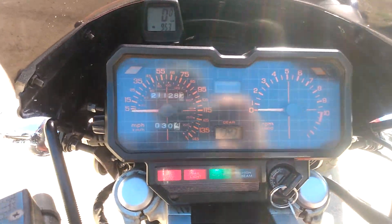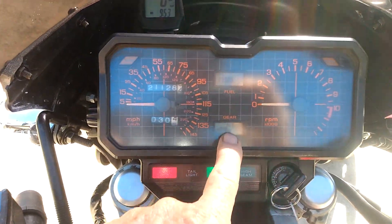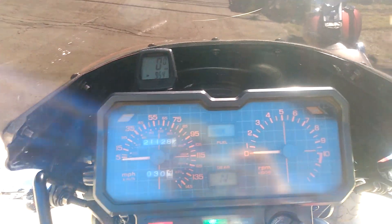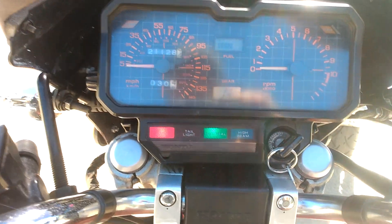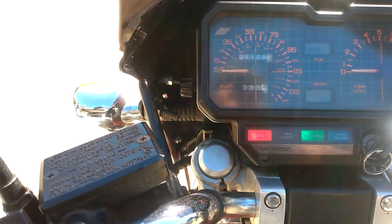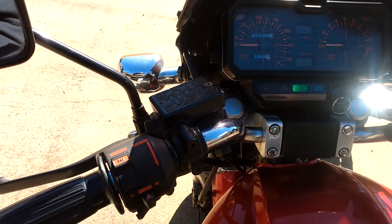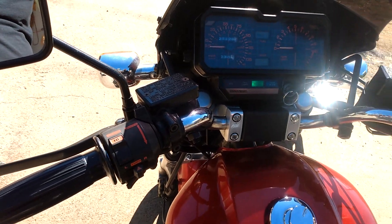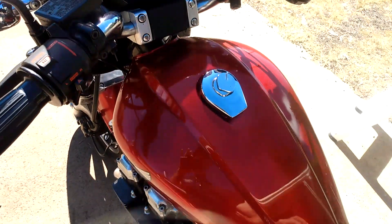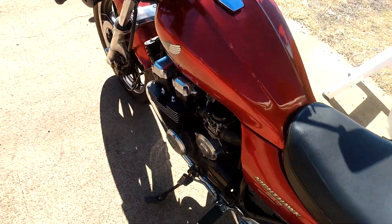The instrument panel has liquid crystal displays for the fuel gauge and the gear indicator. That's a cold start on this puppy — hasn't been started since yesterday. Fires right up and idles.